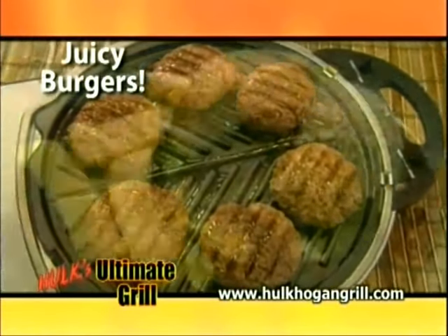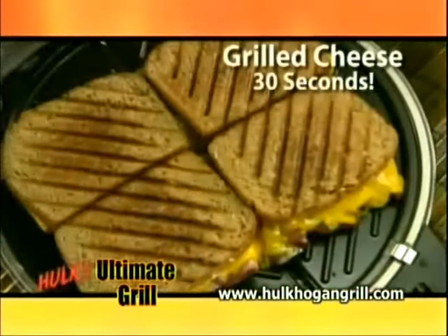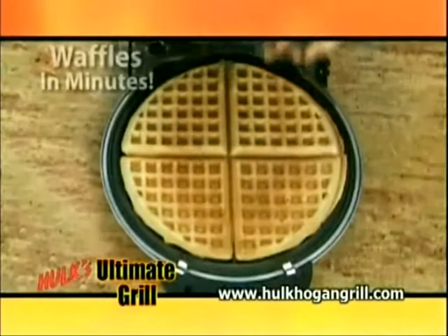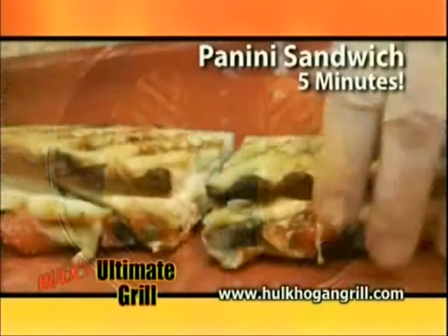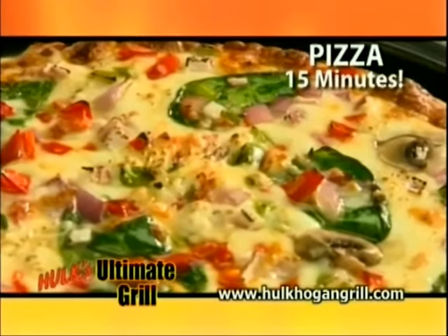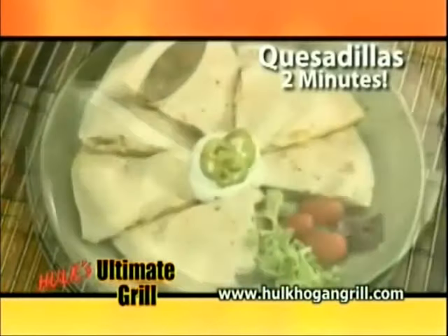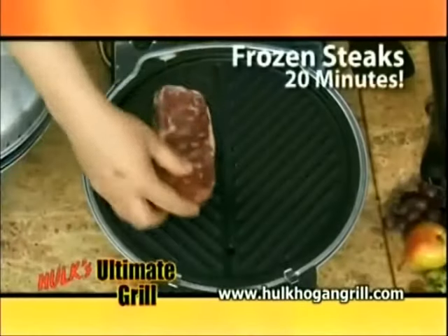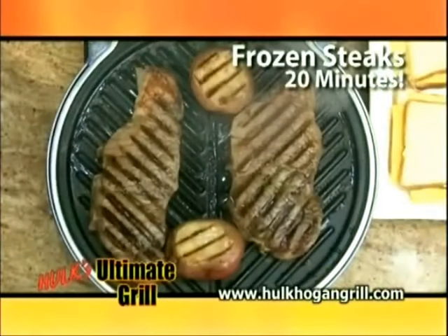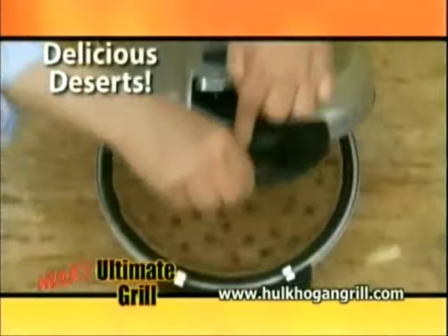Now you can enjoy juicy cooked burgers grilled to perfection. Grilled cheese sandwiches in just 30 seconds. Homemade golden brown Belgian waffles in just minutes. Delicious panini sandwiches in 5 minutes. Fresh frozen pizza baked in 15 minutes. Amazing quesadillas in only 2 minutes. Plump and juicy hot dogs. Thick cut frozen steaks cooked to mouth-watering perfection in only 20 minutes. Even delicious desserts.